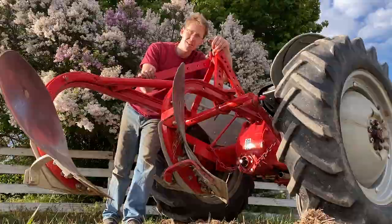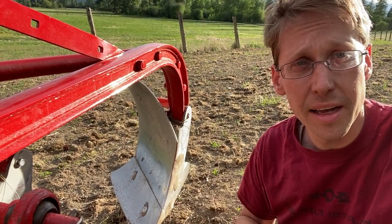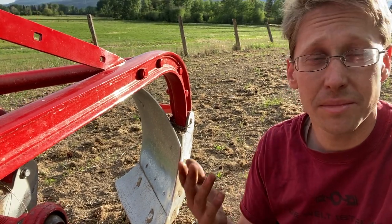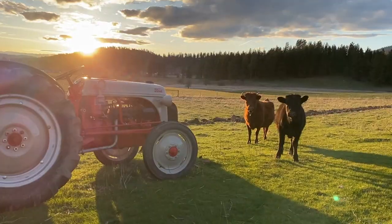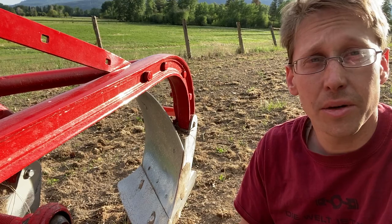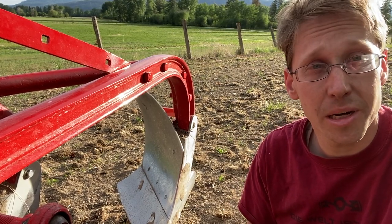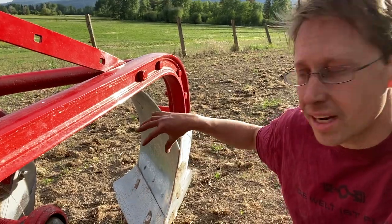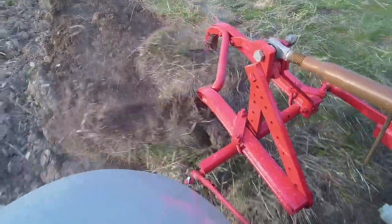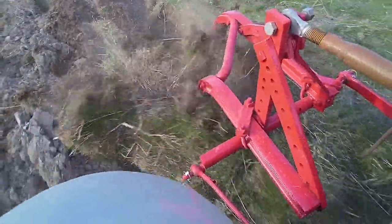It's not ideal. Coulters are like huge pizza cutter wheels that sit right on the front of the plow and they slice through a lot of the detritus on the surface. I could get them, modify them, and put them on, but that's a cost I'm not willing to put in, so we went ahead and tried it without them. Only in one section of the field where there was thick, tall grass from last year did I run into problems — the slice of ground would get wedged up under the beam and wad everything up. But for most of our close-crop sod, I really didn't notice any issues.